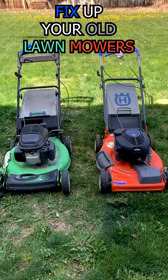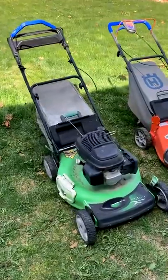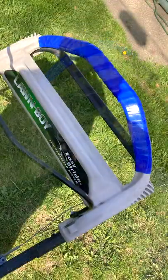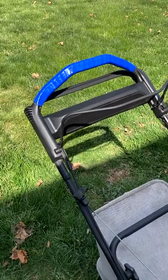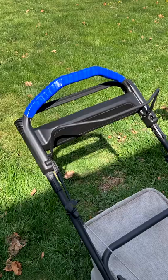You can very cheaply and quickly fix up your old lawnmowers instead of throwing them out. On this going-on-20-year-old Honda lawn boy, this part here was gray and had fiberglass and it was cutting our hands up really bad, so I got some plastic paint and covered it up.